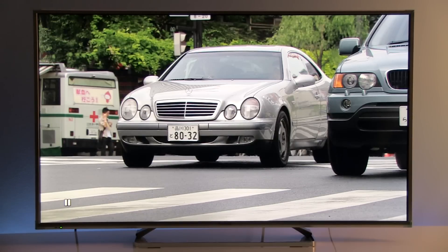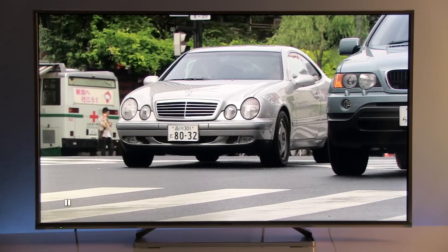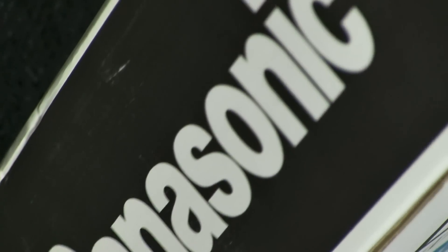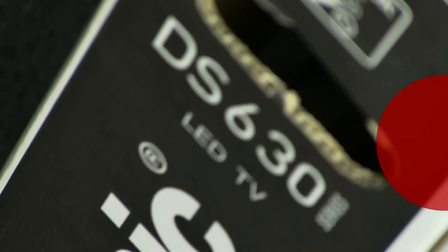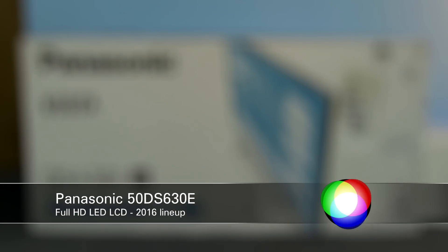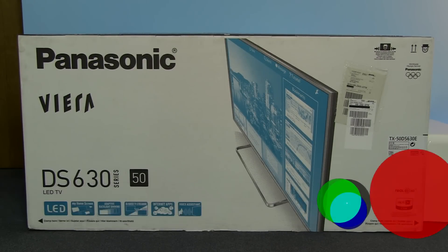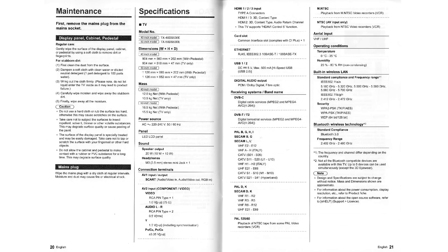Hi guys and welcome to my new calibration video, this time for Panasonic's 2016 model. This is the first 2016 TV on this channel — the Panasonic 50DS630E, which is Panasonic's best Full HD LCD TV in their lineup this year. This model is also available in 40 inch, so the settings shown in this video also apply to that model.